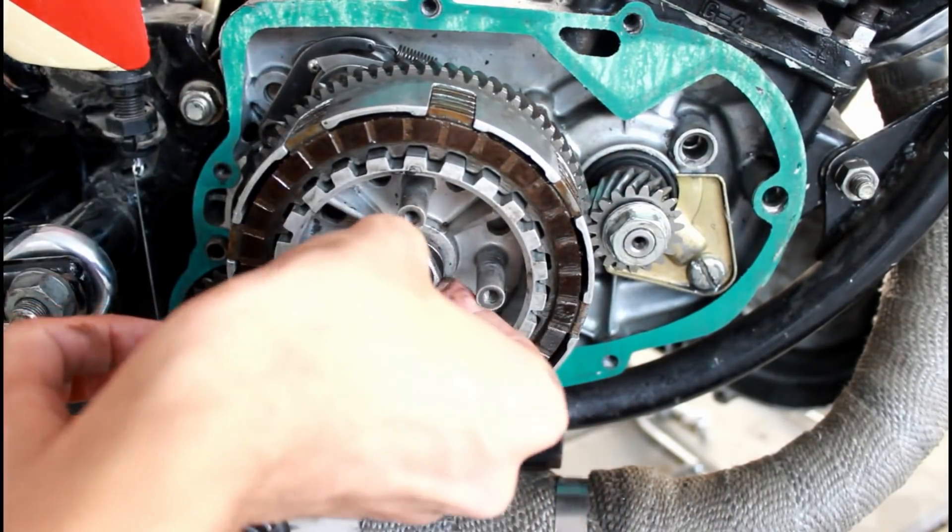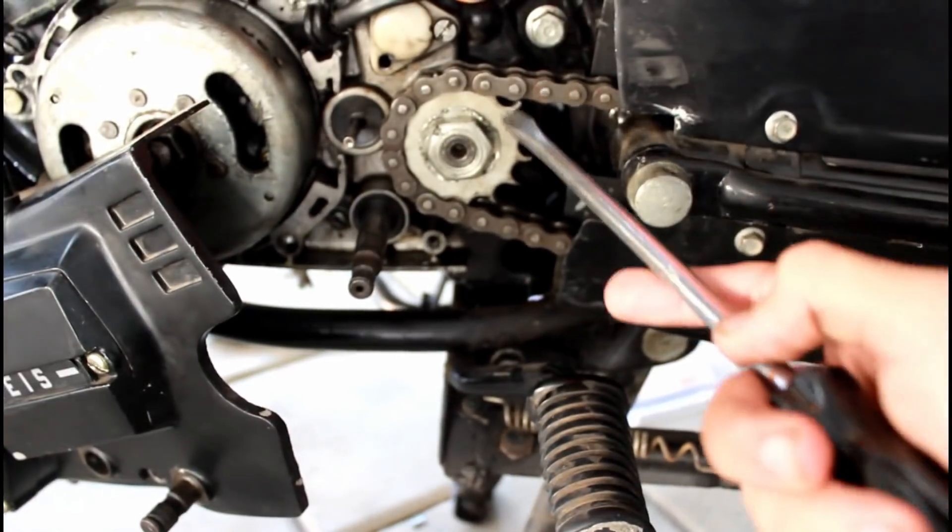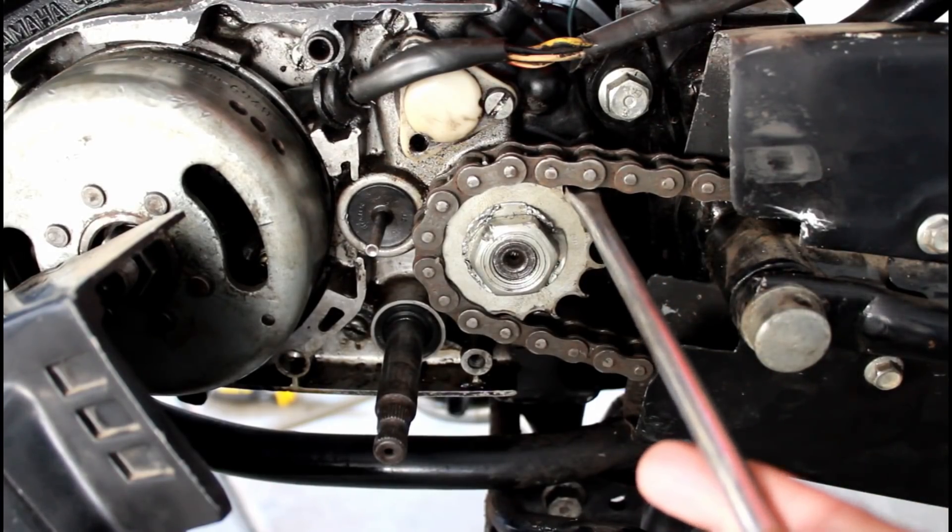To tighten this nut, lock the shaft from the other side by inserting a screwdriver in between the chain and pocket.